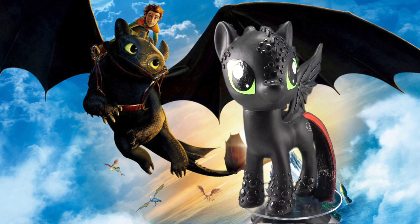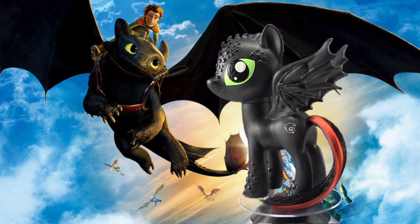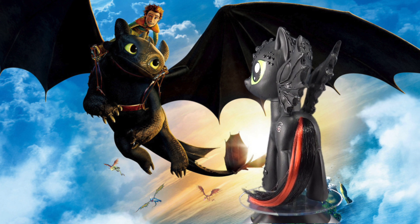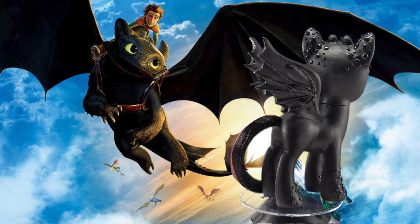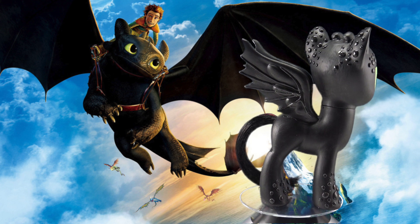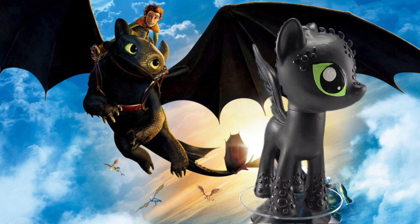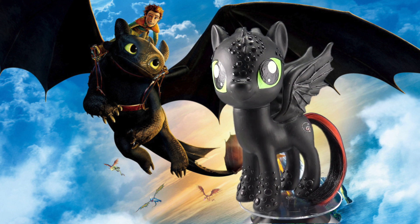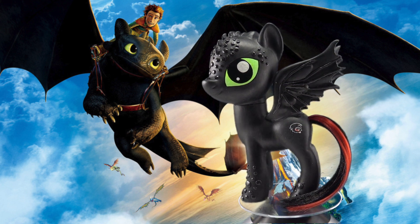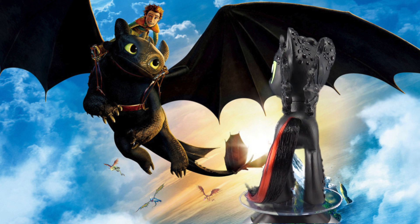Now which How to Train a Dragon character would you like to see ponified next? Let me know your choice down in the comments below. I hope that you have enjoyed this custom pony tutorial — if you use it to make your own Toothless pony, I would love to see it, so send me a picture on Facebook or Instagram. Thank you so much for watching, Little Pandas. Until next time, bye!